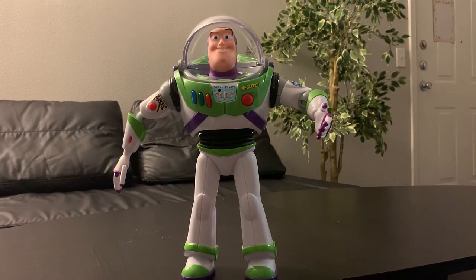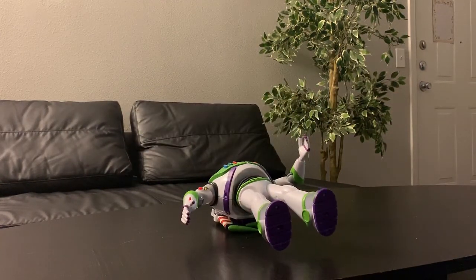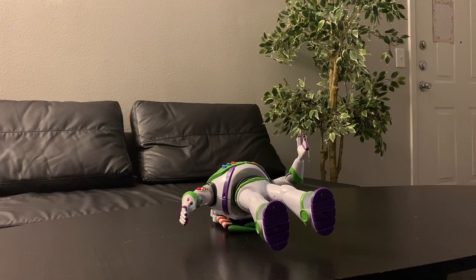Someone is coming! You see, it would drop when you say 'someone is coming.'